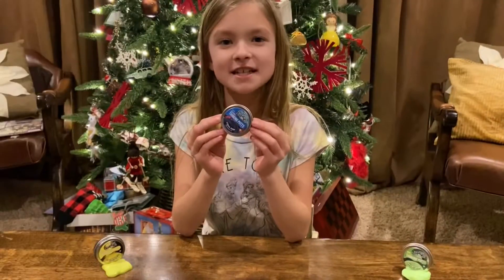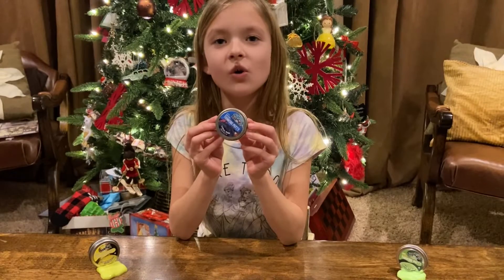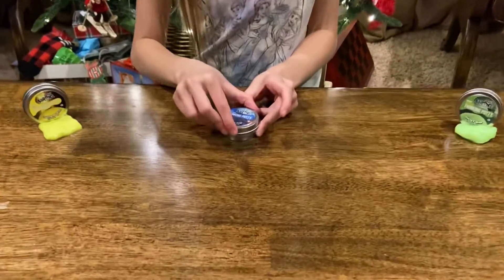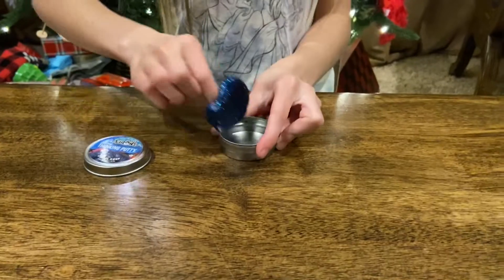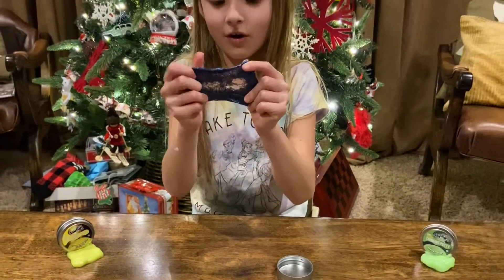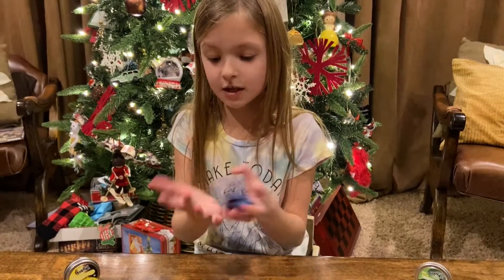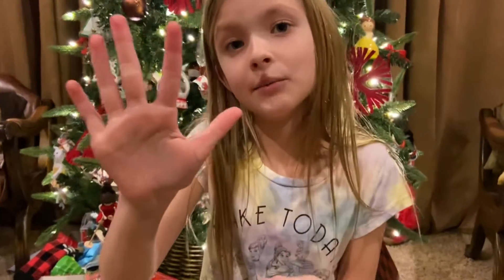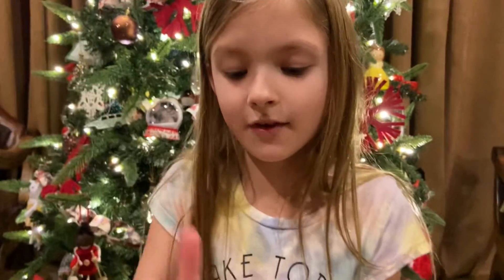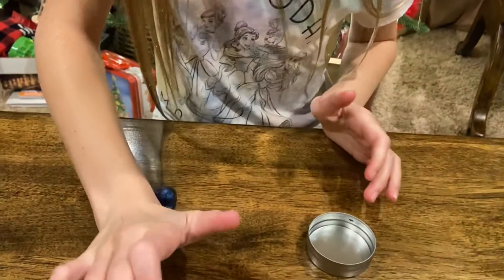Last one for today — this really cool metallic blue, they call it Coral Reef. Let's open it up. One thing I really like about this is you can see all the sparkles in it, and the sparkles don't stick on your hands. Unlike slime — when you put glitter in slime it sticks everywhere, but not putty. It's so amazing and awesome.